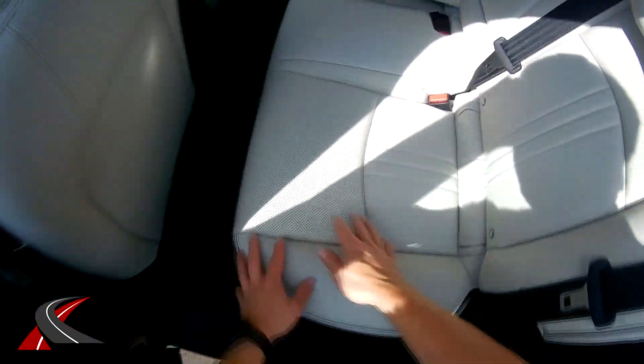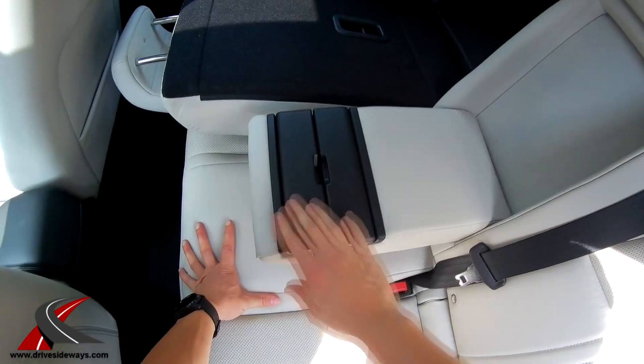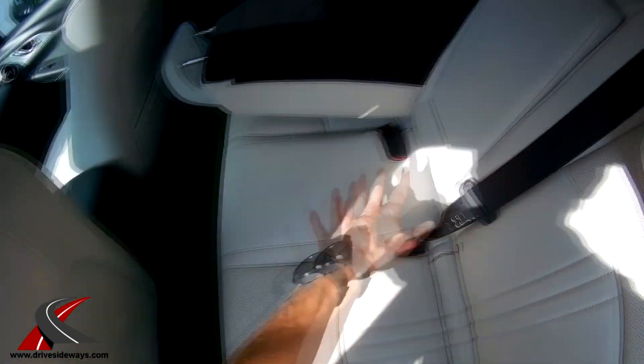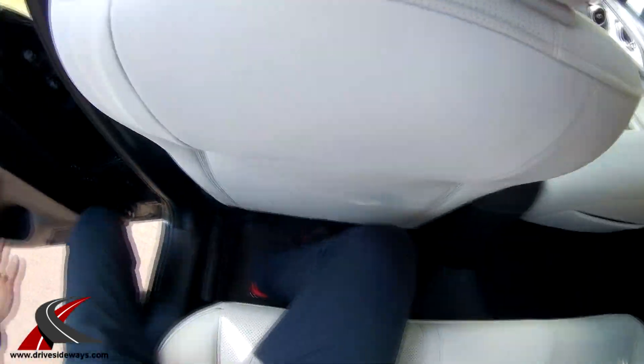Beautiful perforated leather seating, 60-40 armrest with cupholders in the middle. If you look at it, it looks like a pretty luxurious vehicle. It is a small vehicle for the price you're paying — I guess that's the only downside.